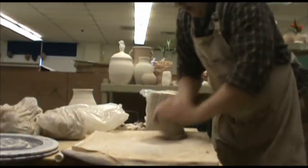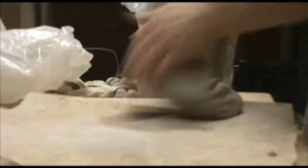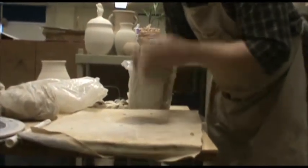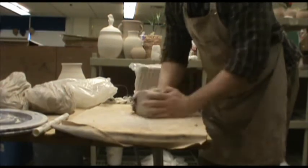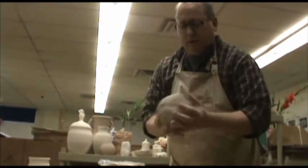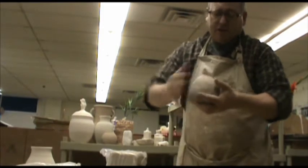Wedging does a couple things: it gets the air out of the clay — you don't want bubbles of air in your clay — but it also warms the clay up and gets it going in a circular fashion. Once I've wedged it a while, I should have gotten rid of all the air bubbles. Now I'm going to pound it into a cube, because a cube is actually very easy to make into a sphere. I want to get rid of as many little wrinkles as I can. Pound the corners down and make a sphere. Homogeneous means it's all the same consistency.